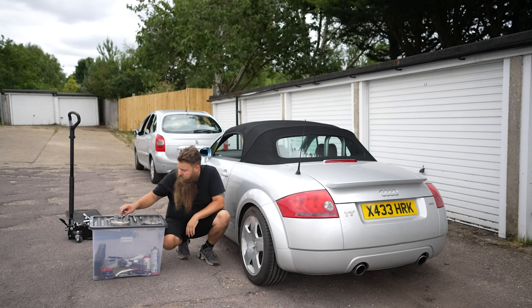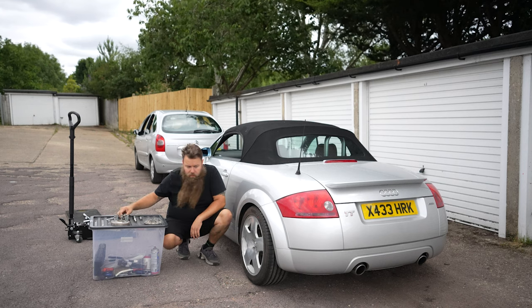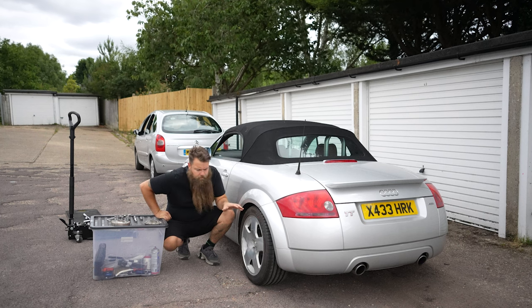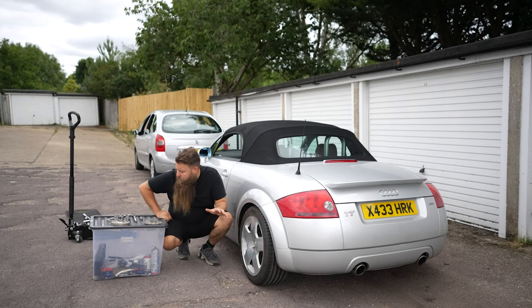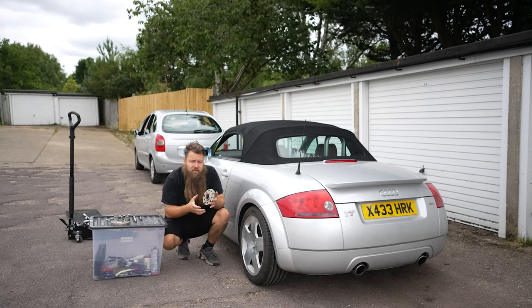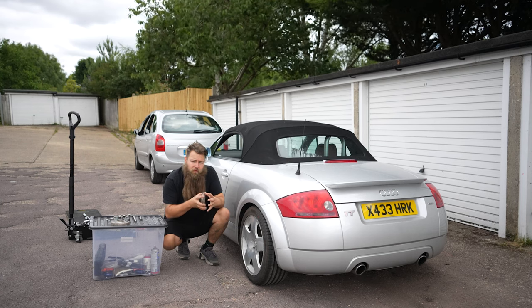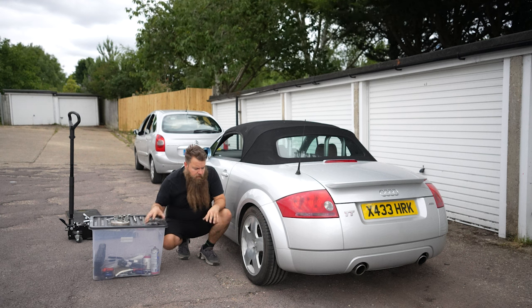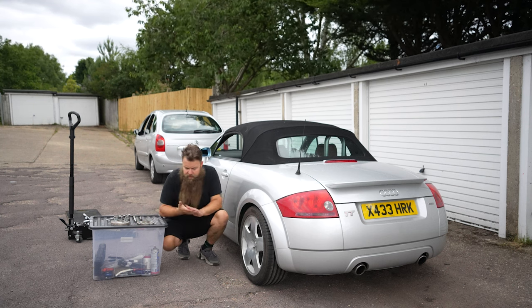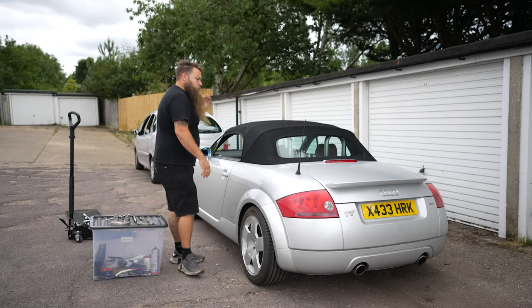You can get locking wheel nuts in these — I have. Just make sure you get a decent type that doesn't look like it's made out of chocolate and that the key won't break the first time you use it. Torque your wheels to the same spec every time. One important thing: do not paint either side of the spacer faces, because if the paint gets hot it can swell and cause them to come loose. Nice clean mating surfaces, a little bit of copper slip or non-metallic grease on the bolts if you want, and torque them up to the usual spec — on these I think it's about 120Nm.